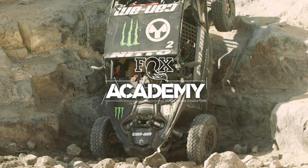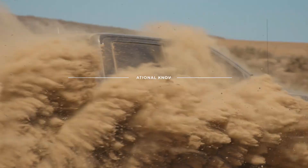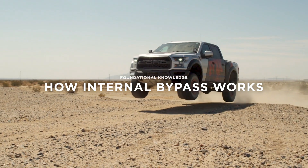We get a lot of questions at Fox: how does the internal bypass shock work? It's that magic science that everybody thinks — how do you get such a good ride and still have good bottom resistance?